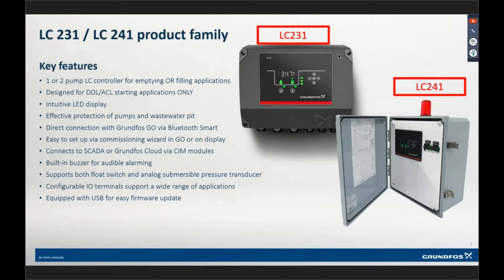The screen itself — the keypad — has a built-in 80-decibel buzzer. On the LC241, because it's a modular panel, if that outer door is closed you're not going to hear that buzzer. So we have an external buzzer on that panel — you can't see it in the picture, but it's got a push-to-silence on the side as well.